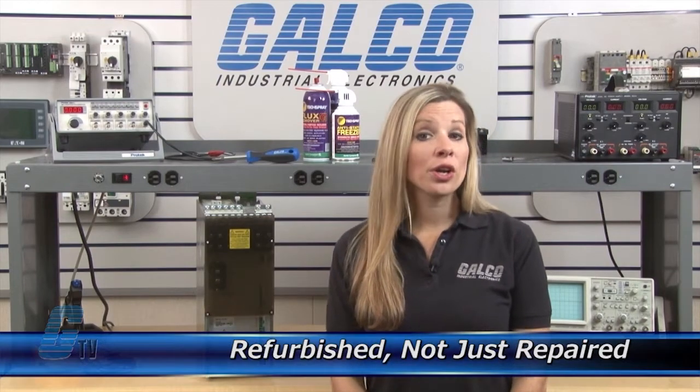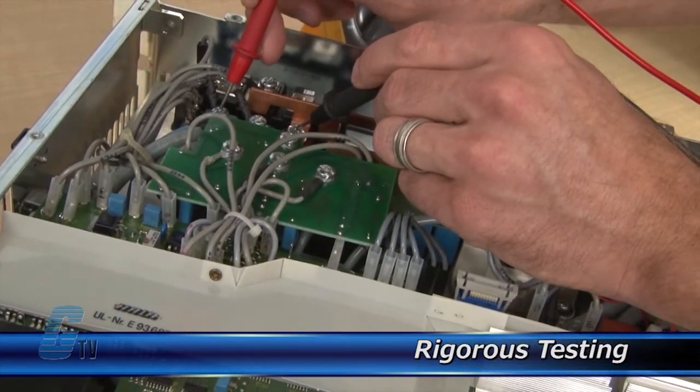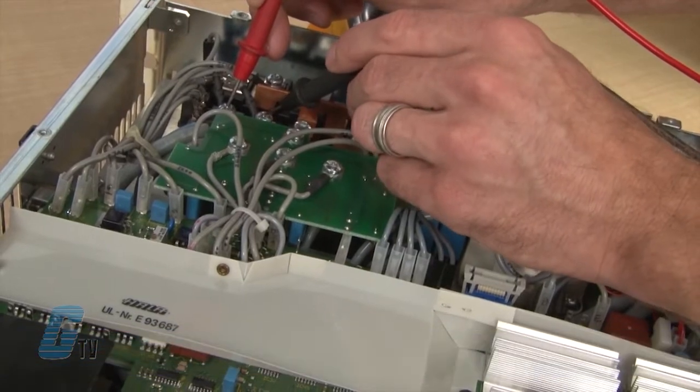As a result, your equipment is refurbished, not just repaired. Completed standard repairs are tested and verified in a simulator to assure long-term performance after reinstallation.